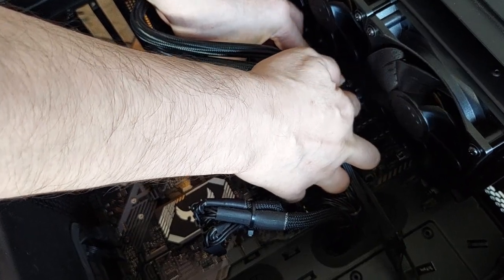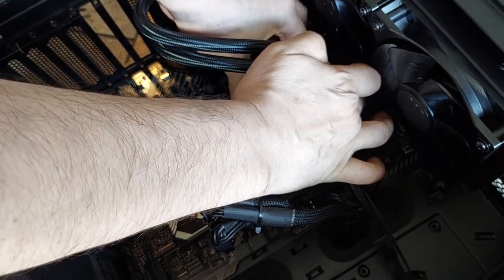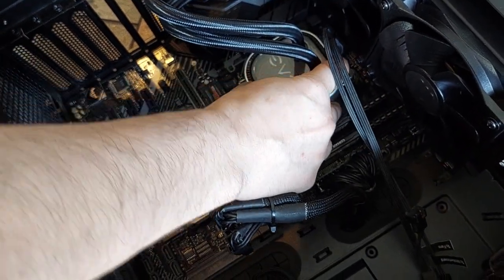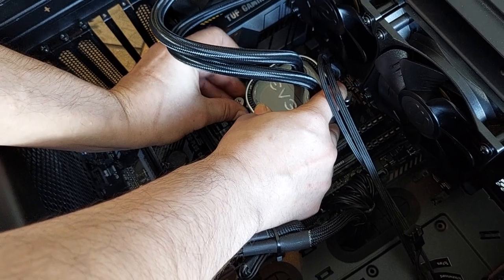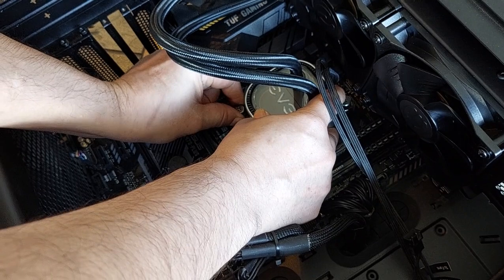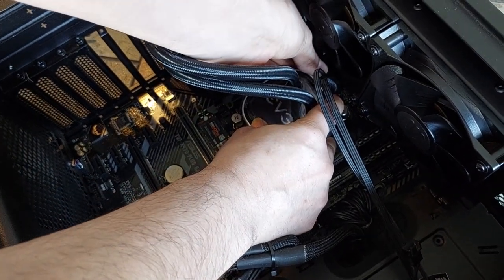Always remember to keep one hand on the pump at all times so it won't slip and the thermal paste will stay in the same place. It's very easy — you can see it's very easy to put on. It's actually like putting together a toy.